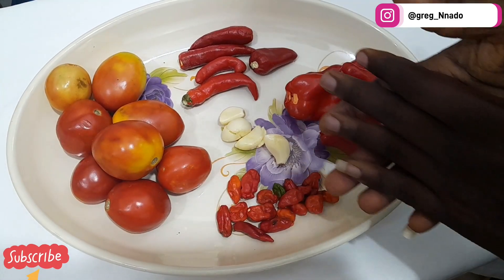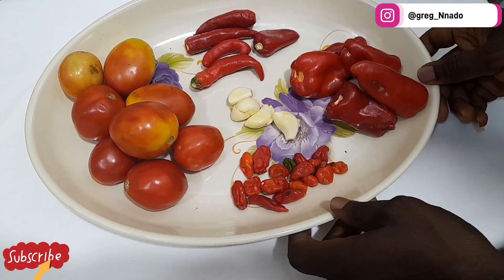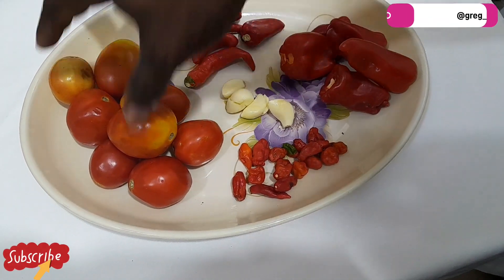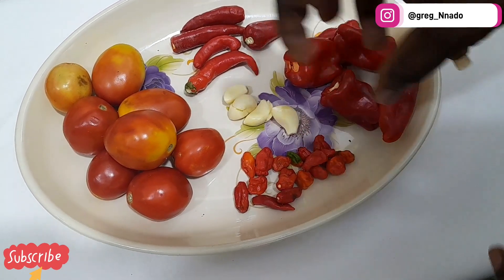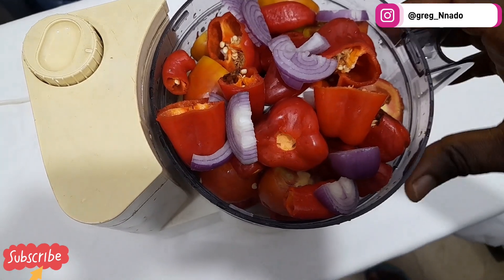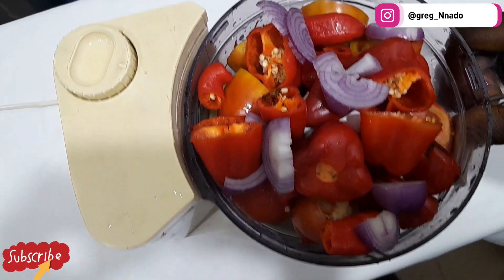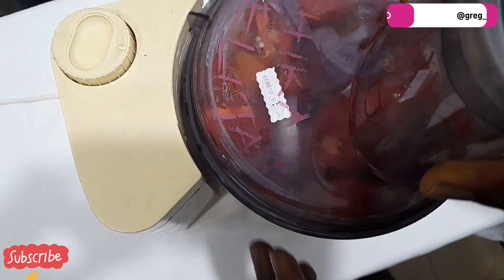Hello guys, so we're back again. Today's recipe we're gonna be making cabbage stew. I'm going to start with canned chili pepper, ginger, scotch bonnet pepper, chili, and tomatoes. I'm going to wash them thoroughly then put them into my food processor and start the blending process. I've diced everything properly — my onions, tomatoes, bell pepper, chili pepper — and now I'm going to proceed with blending using my food processor.